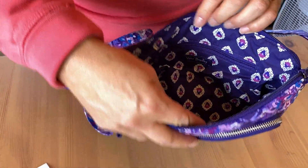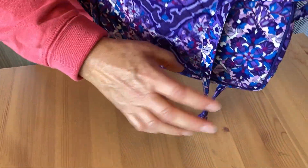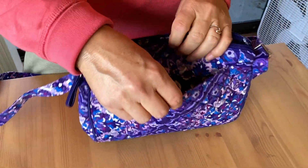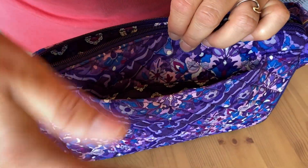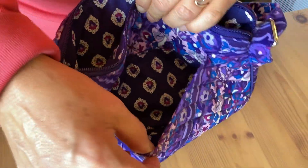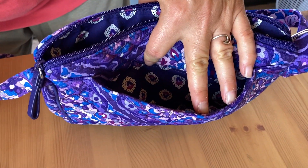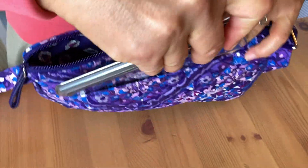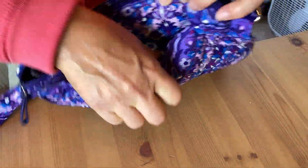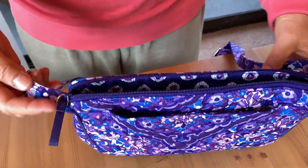On the back we have another pocket, which I always like. This is cool — you hear that? There's a little magnet there. It stops the pocket from stretching and gaping open, so that little magnet is a really good spot to put your phone and then it shuts right closed.